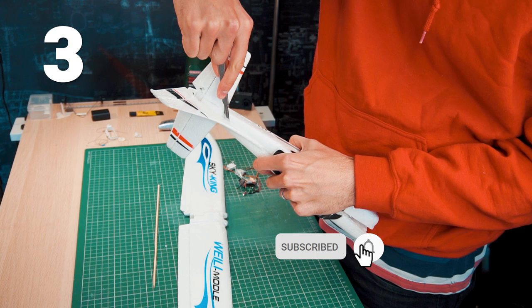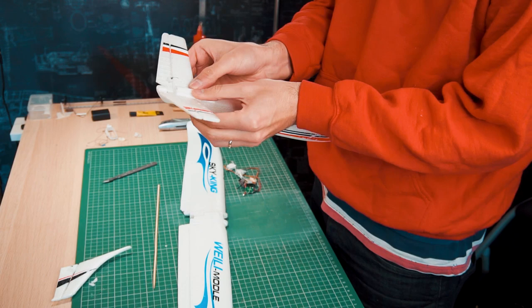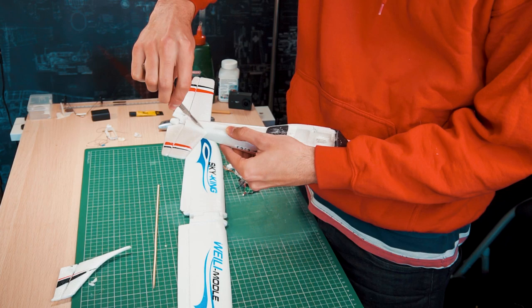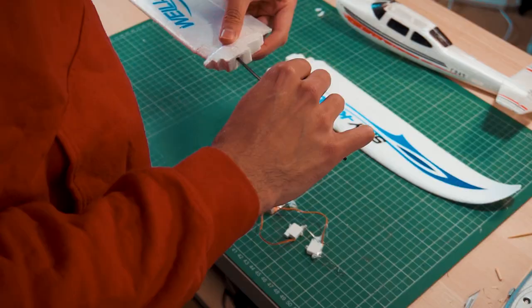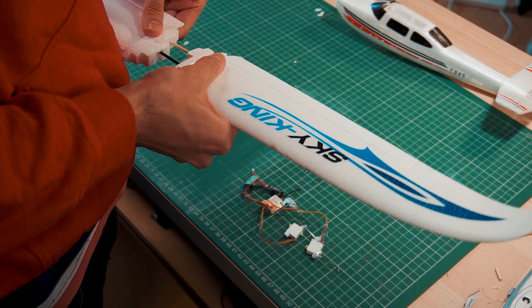I'm going to cut the vertical stabilizer because I'm going to turn this into a V-tail airplane, just to make this project a little bit more complicated. Now I have to figure out a way to put everything together: I have to glue the wings to the fuselage, position the V-tail, then put the electronics in and try to make everything work.